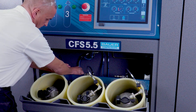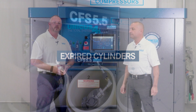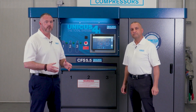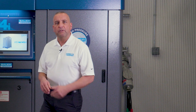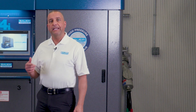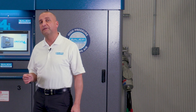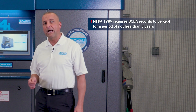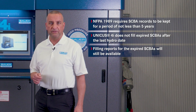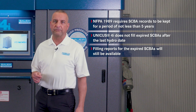Remove the SCBA and place it into inventory as a full cylinder. Tim, what if we have a cylinder that has expired? Can we permanently remove that from the fire department's inventory? Unfortunately we can't, and really we don't want to. That cylinder, as it's expired, is still part of their inventory. If we delete the cylinder, the fill history associated with that cylinder gets deleted as well. To uphold all NFPA rules and regulations, we must keep that cylinder documentation in the system. However, the Unicus 4i does not fill expired cylinders after their last hydrostatic test date, but the filling report for those expired cylinders will still be available.